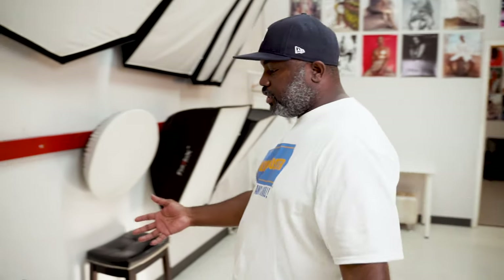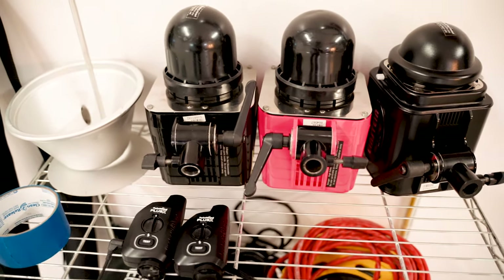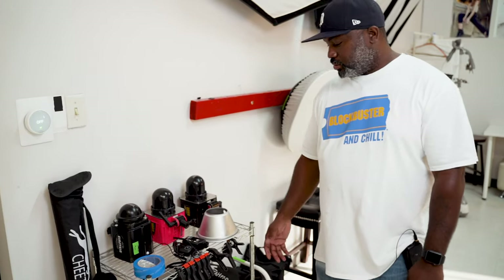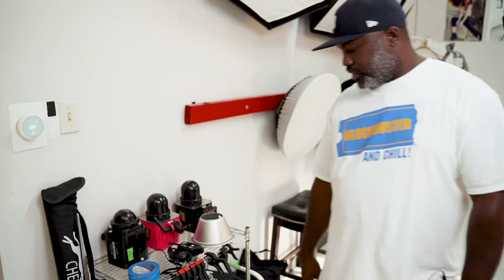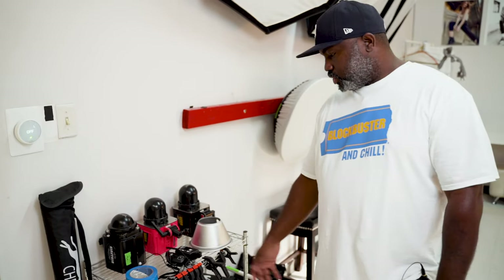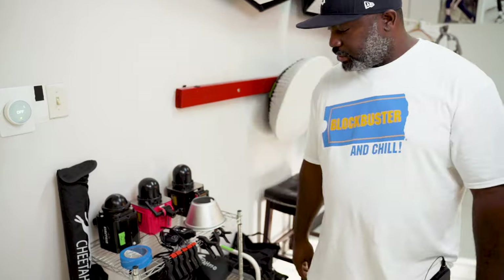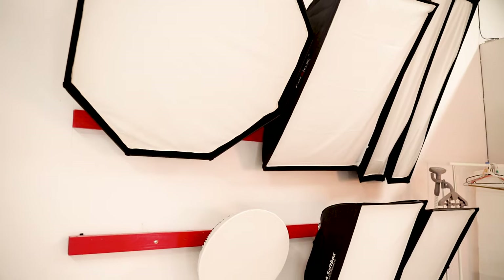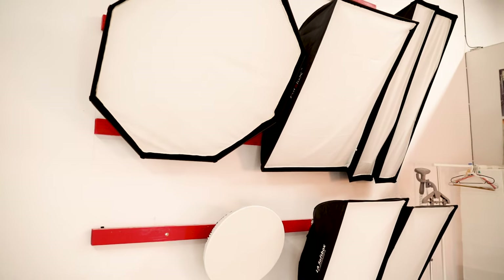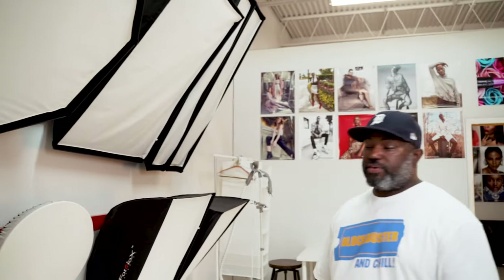This is where we keep our Alien Bees. I actually rent this space out, so when photographers come here we supply Alien Bees. We got some triggers over here, some clips — never can have enough clips — some extension cords. Here's a big seven foot umbrella by Cheetah Stand, absolutely love that. And over here are our modifiers for the Alien Bees. We got quite a few so we definitely got some choices.